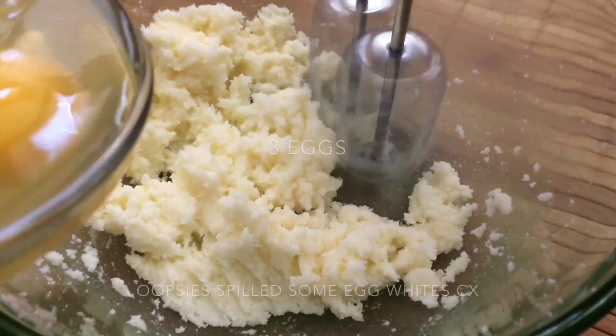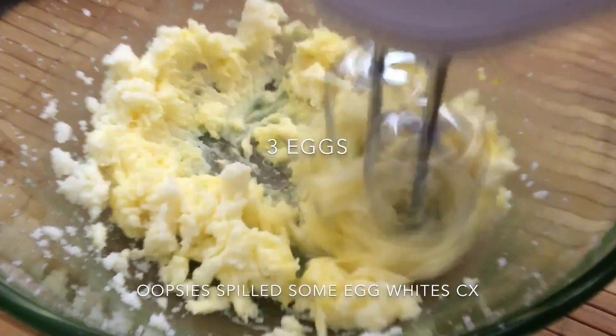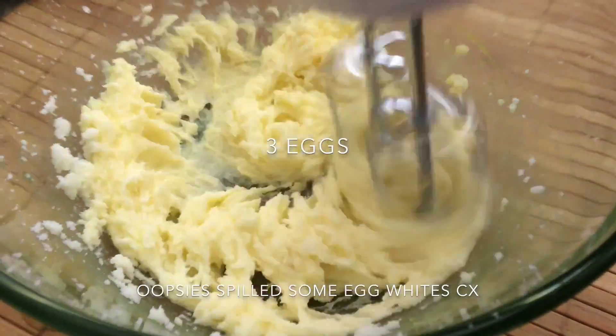Next, we're going to add three eggs and you want to add them one at a time. Make sure to mix completely before adding the next egg.